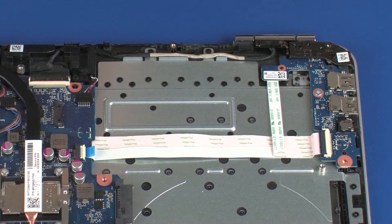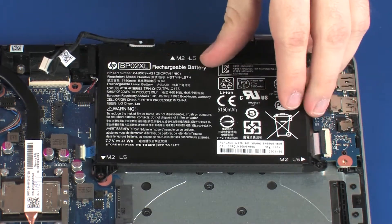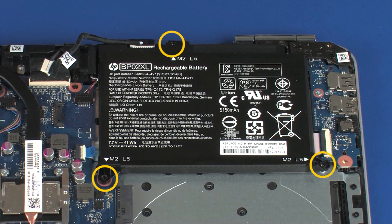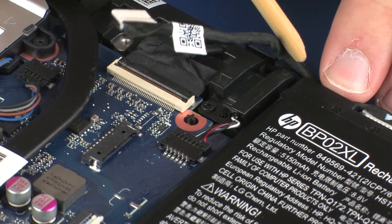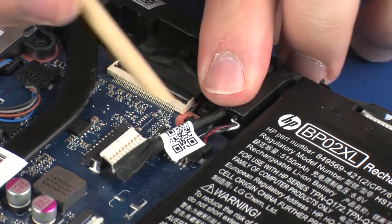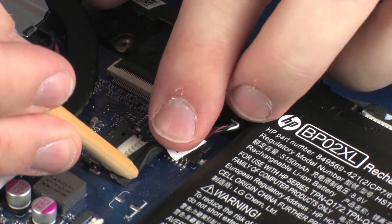Replacement: Place the battery onto the alignment pins on the top cover. Replace the three 5 mm P1 Phillips-head screws that secure the battery to the top cover. Route the battery cable through the routing channel on the left speaker. Connect the battery cable into its connector on the system board.